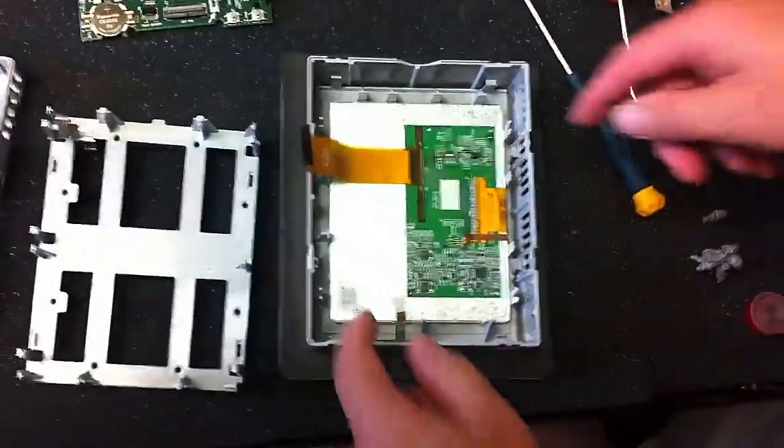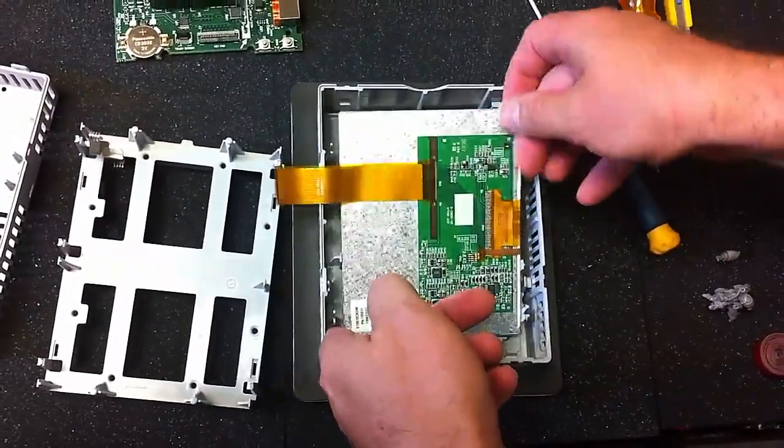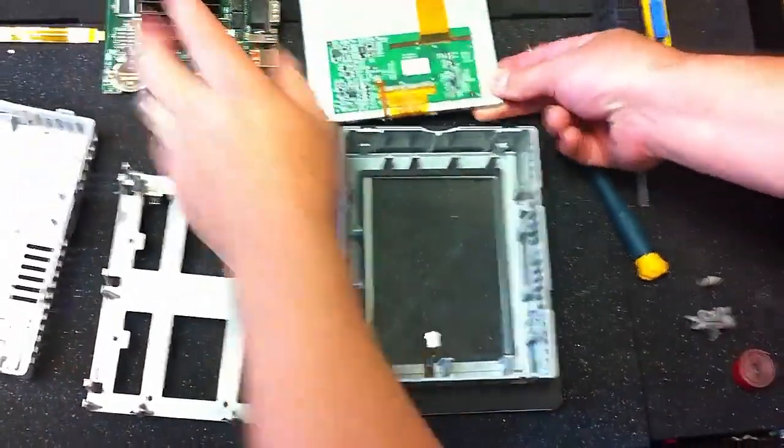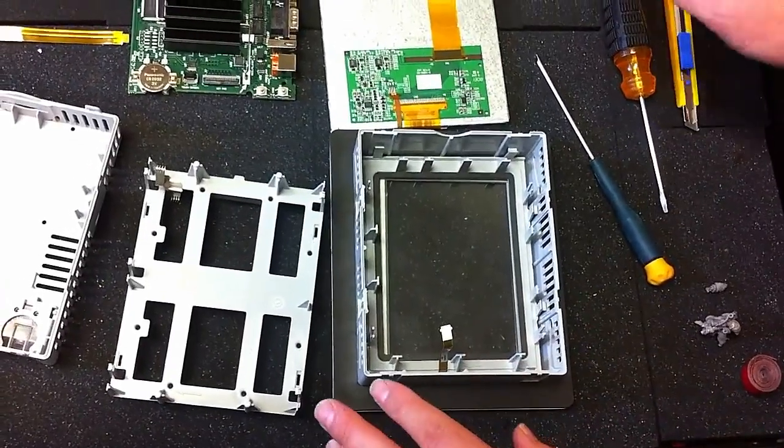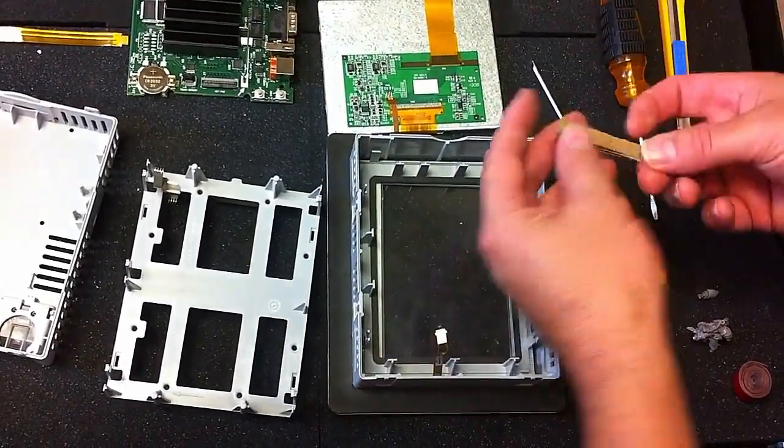Now we have the LCD — let me just lift that up. The next part is a little tricky. I've already removed this touch screen just to make the video faster, but I'll just show you what you have to do.